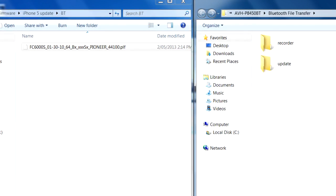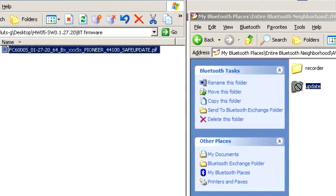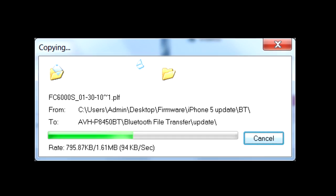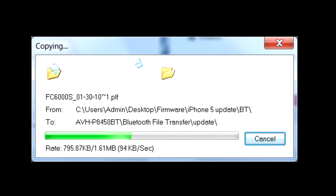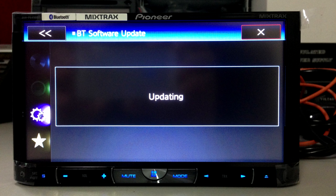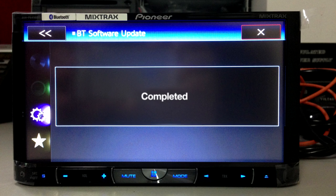At this point, drag and drop the file that you've downloaded previously into the Update folder. A dialog box will appear showing the transfer rate of the firmware update. At this point the device will still say Updating. Once it is completed, the device will actually show Completed on the screen. So now we've completed Step 1.